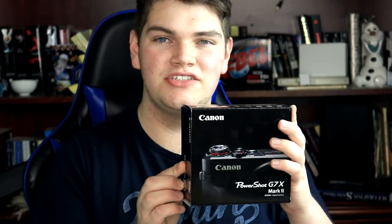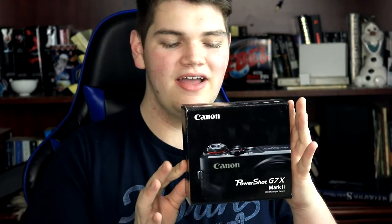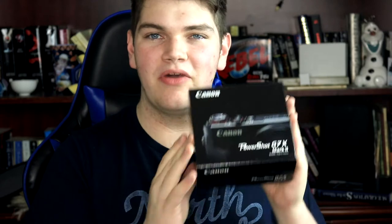So it just came, and I'm super excited, so I'm going to go ahead and unbox it. This is the thing that everyone cares about - the PowerShot G7X Mark II. It's an amazing camera. I'm pretty sure that every famous YouTuber has used this at one point in their life. It runs for about $600, at least that's what I got it for.